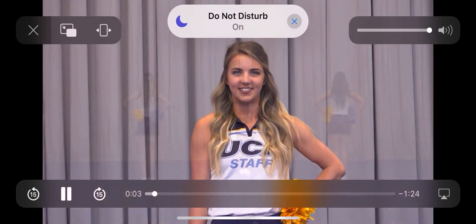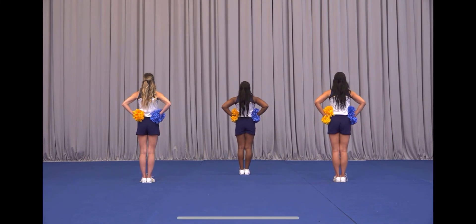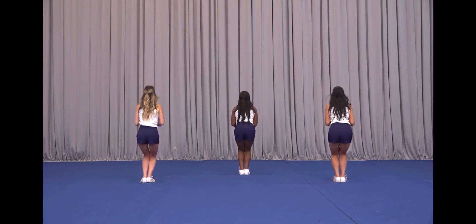And now let's learn this one. For this band chant, we're holding five, six, seven, eight, one, two, we ruffle, three, four.